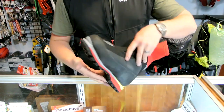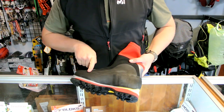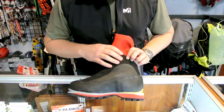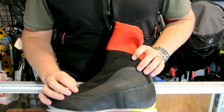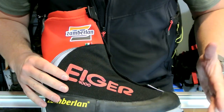Full rubber rand around the entire boot, and on the instep — where we're most likely to catch it with a crampon — they added more rubber up top. The fabric here is Kevlar reinforced Cordura nylon on both sides, so it's an incredibly tough upper.